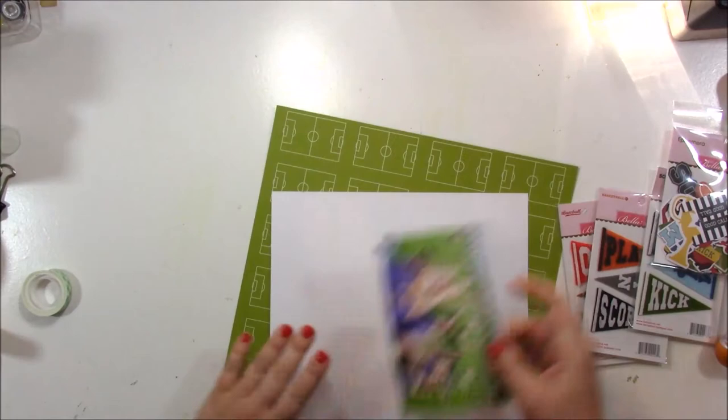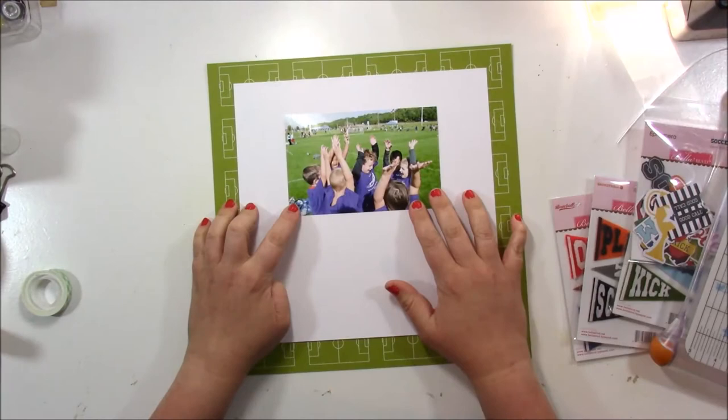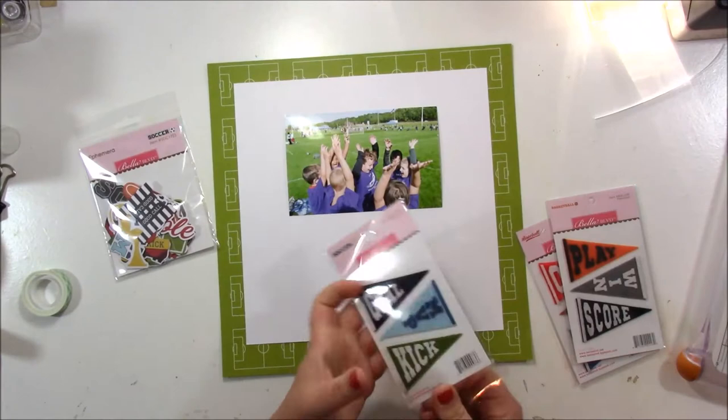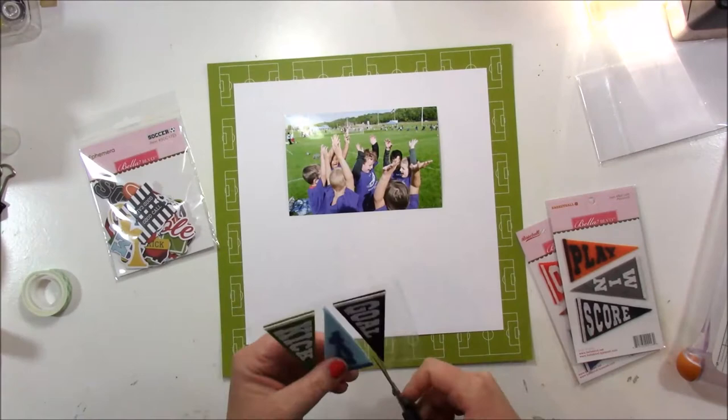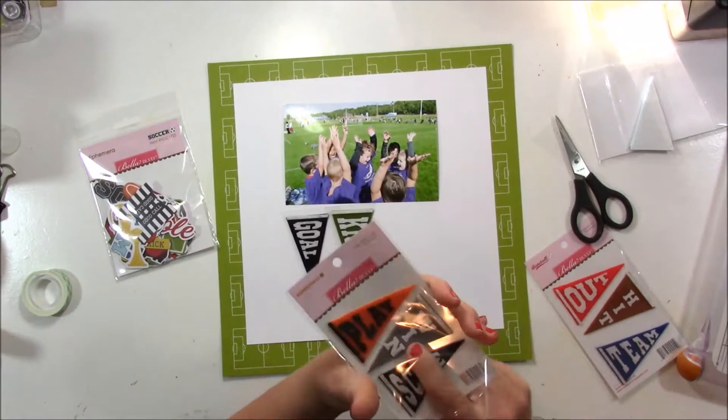Hey guys, it's Jen here with the Bella Boulevard creative team. This week on the blog we are talking about the felt pennants that are available, and what I'm doing is creating a layout featuring those pennants along with the soccer collection from Bella. I decided to go with a centered photo on my page, and my idea was to line some of the pennants up in a row underneath the photo to anchor it.